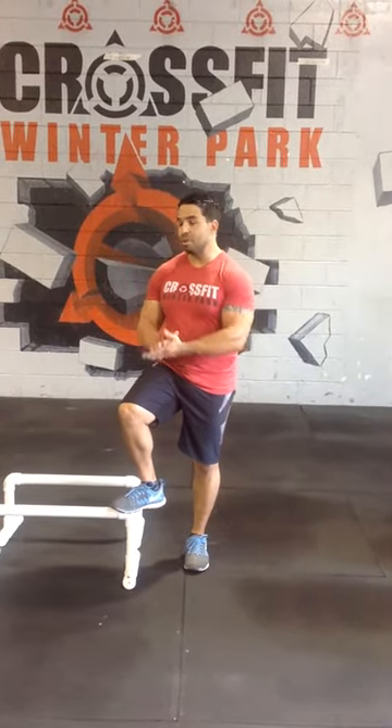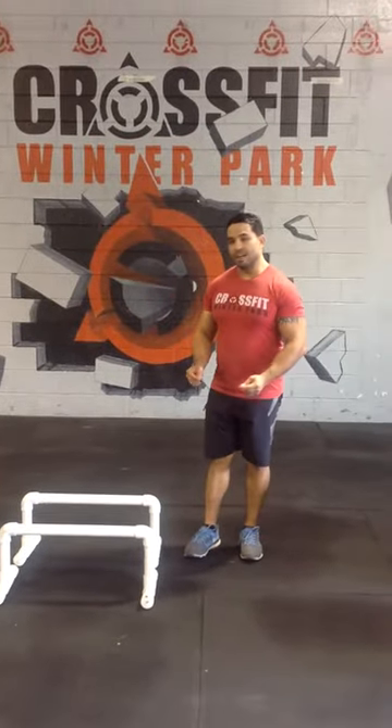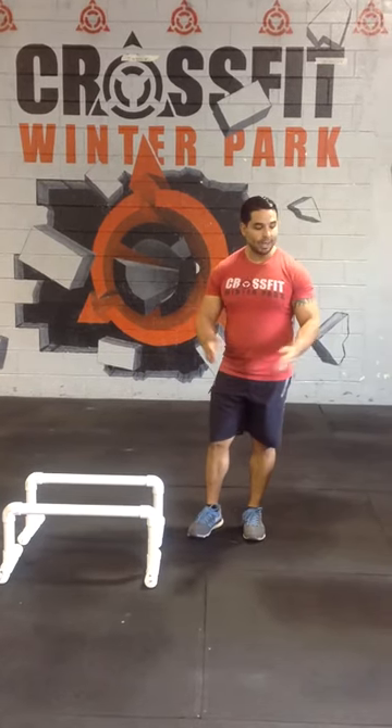Hi, today we're going to go over a pass-through. We'll have Jessica as our demonstrator. A very basic movement as far as the pass-through — we want to make sure that we're all doing it correctly, that we have the right width on all our parallettes.